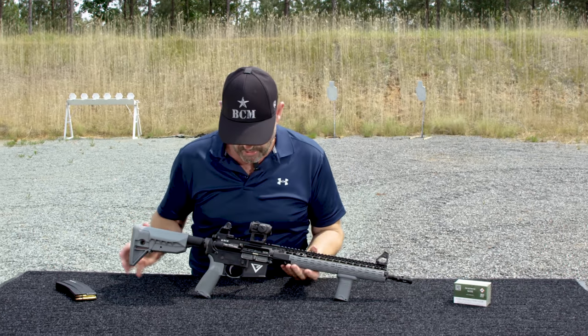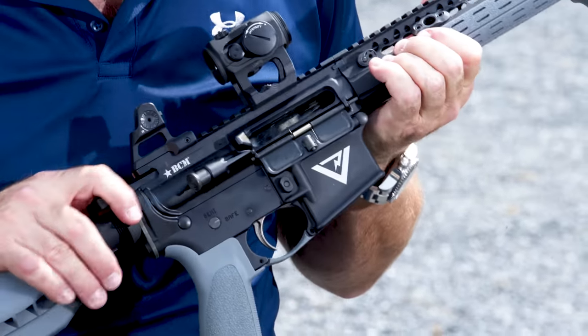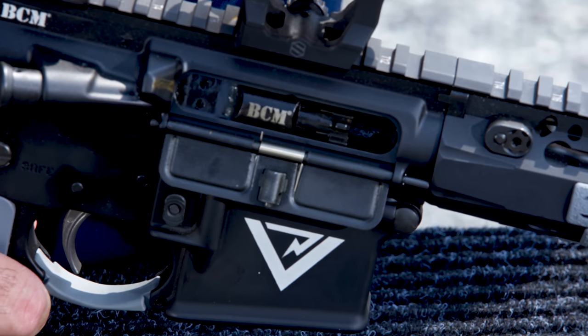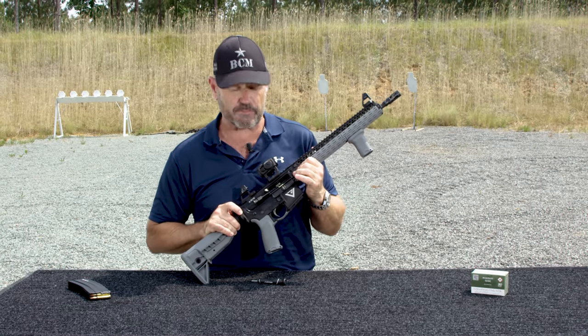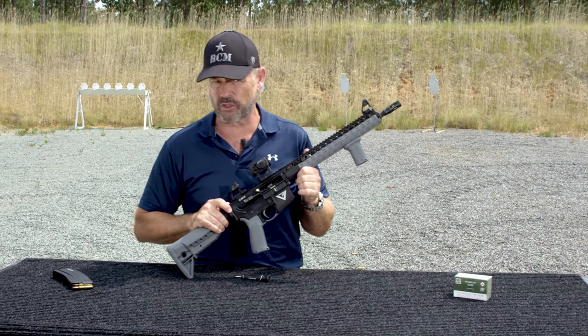Step two: I want to be able to visually inspect the weapon, the bolt carrier and the bolt, and see lubricant. I want to look through the ejection port and see that it has lube on it. If I do that, I'm in good shape. If I look at it and it looks dry and the bolt head looks dry, you've got to lube the gun.